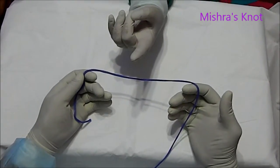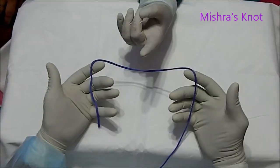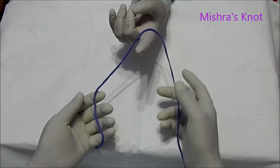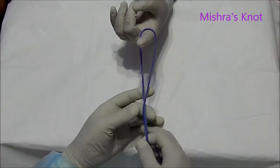Today I am going to demonstrate to you the Misra's Knot. This is the short limb, this is the long limb. You will ask one assistant for the finger. The shorter limb has to be crossed over the longer.